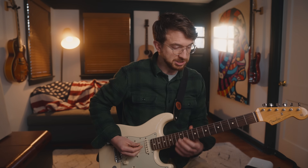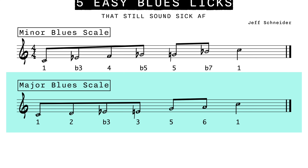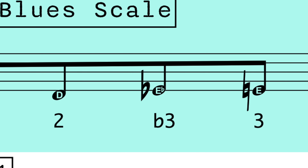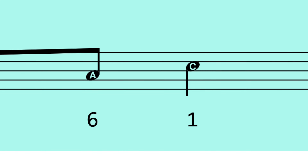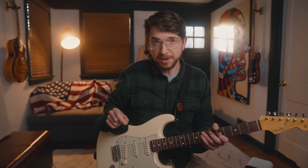The major blues scale also has six notes. It starts on a C, just like before, but we're going to play it here. That's 1, 2, flat 3, 3, 5, 6, and then you're back at the 1 at the top. So those are your two blues scales. We're now going to apply those blues scales — little bits of them at a time — to create five really sick-sounding licks.